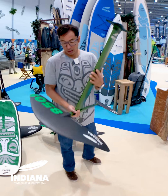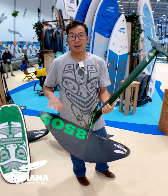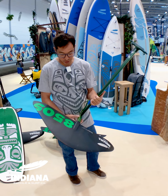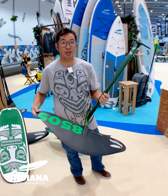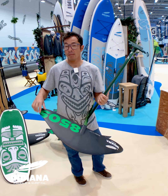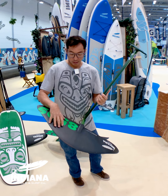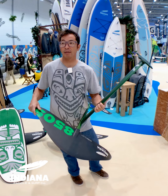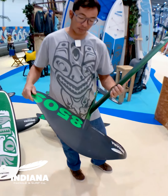They still have the 850S. This has been the main wing that Indiana has been selling for the last two years. Again, the new construction has reduced the weight quite substantially. This wing is for medium-sized surf, beginners learning the kite foil. You can wing foil on this in medium winds — anything over 15 knots with the 4 meter.